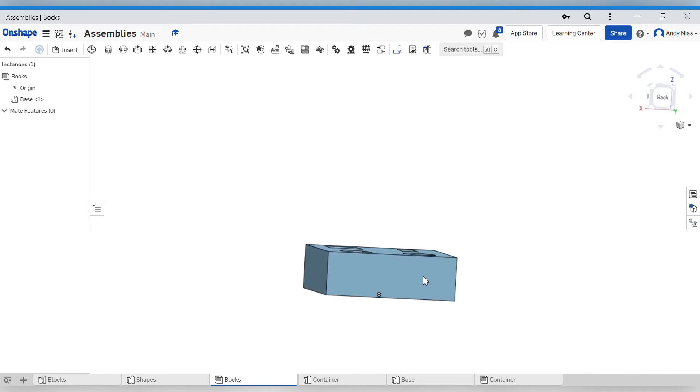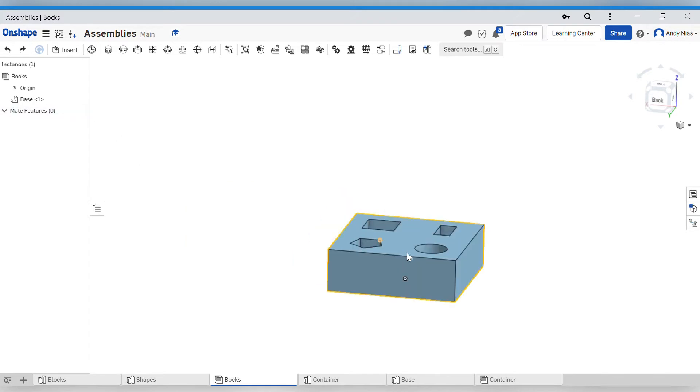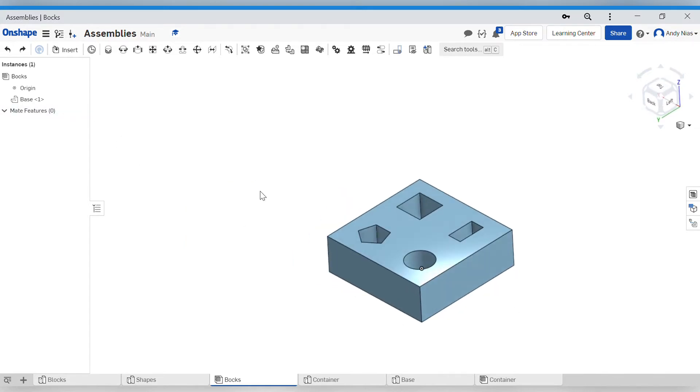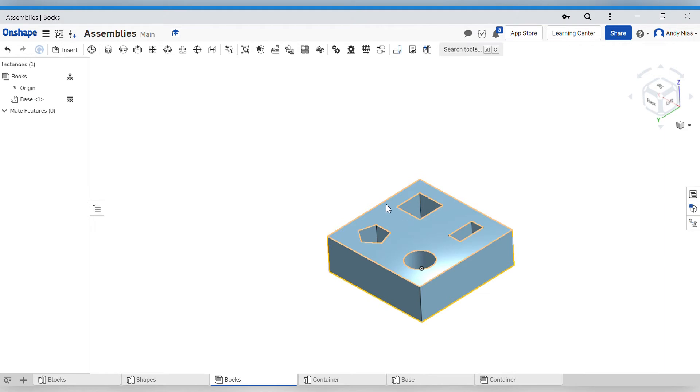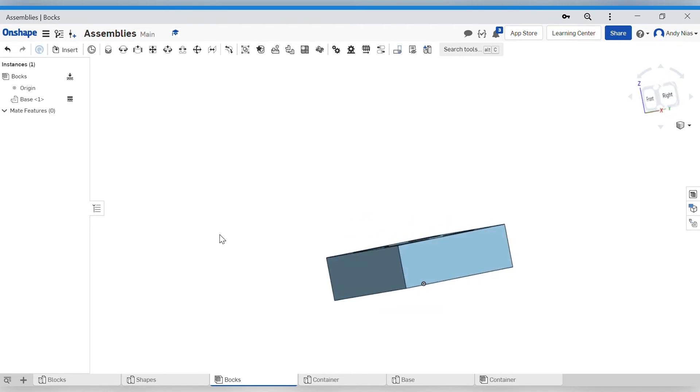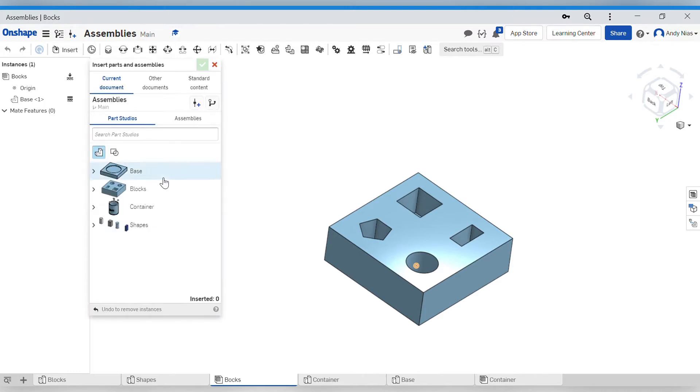I'm going to start with the block - I grab it and it drops into my space. It locks to the origin but it's not actually fixed yet. The first object you bring in is usually the thing that everything else is connected to. I've brought in this main part and I'm now going to fix it - I right-click and select Fix. There's a lock icon, and if I try to drag it now it's fixed. That's a good state to be in before you start building the rest of it.